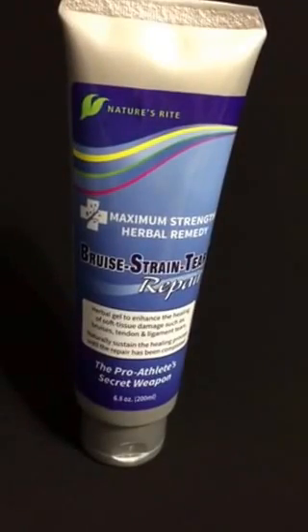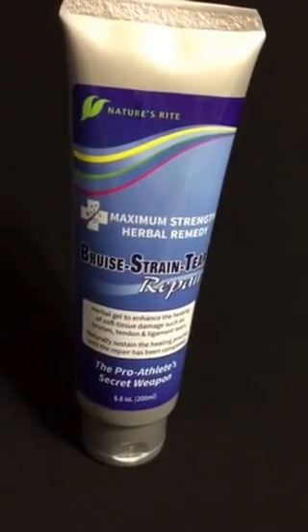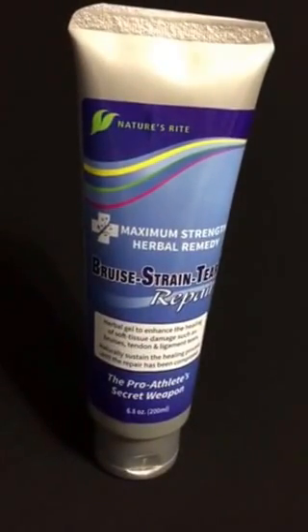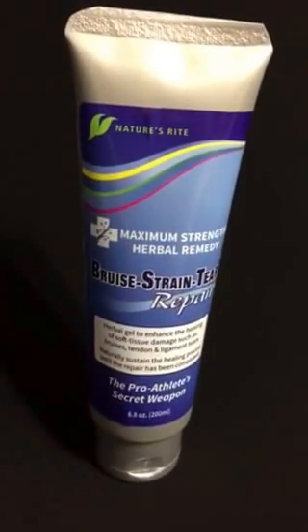Tonight I'm bringing you Nature's Right Bruise Strain Tear Repair Gel. This is a healing gel that enhances the healing of soft tissue damage such as bruises, tendons, ligaments, strains, and things like that.